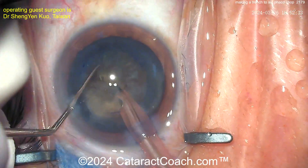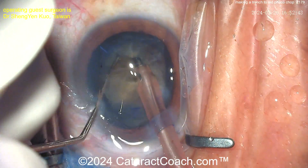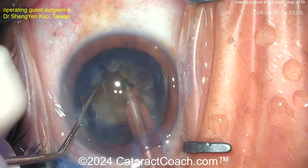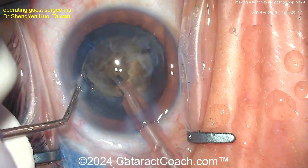It's going to be in a petaloid fashion — like petals of a flower, all kind of attached at the center. That's okay; we already know the answer: chop, chop, and more chop. Be patient — burying the phaco tip in there or making a little bit more of a groove as needed, really trying to get these pieces separated.